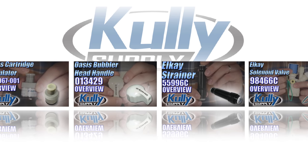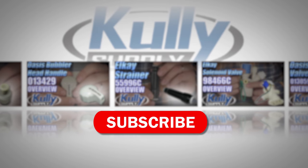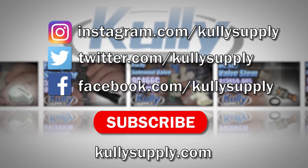Congratulations! For more helpful how-tos, product overviews, and more, be sure to subscribe to the Colling Supply official YouTube channel. You can visit our other social sites to connect with us, and of course, visit CollingSupply.com for parts and expert help.